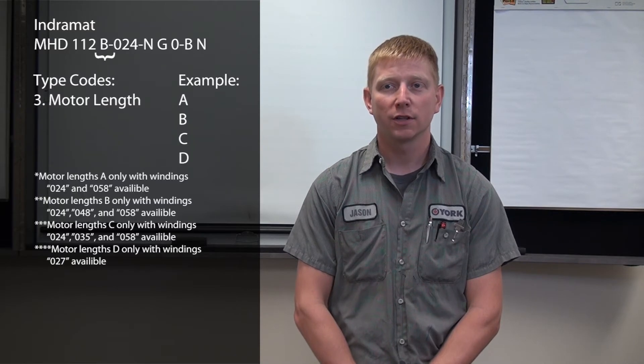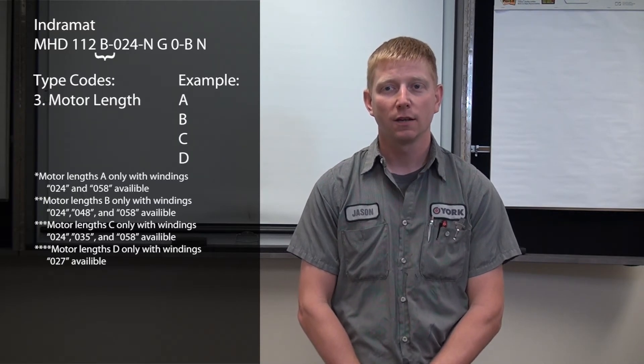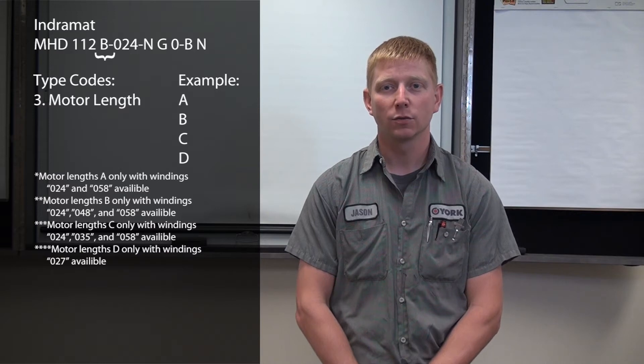The third position indicates physical length of the motor, defined by A, B, C, and D codes.